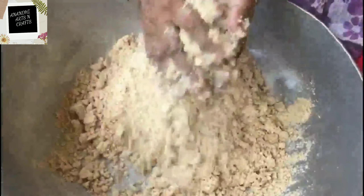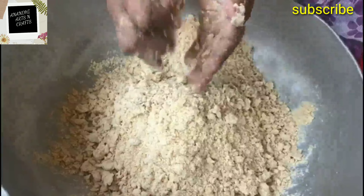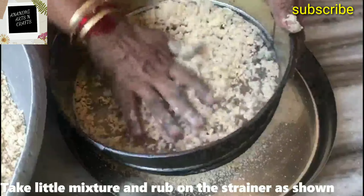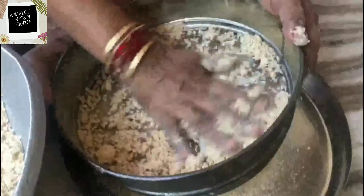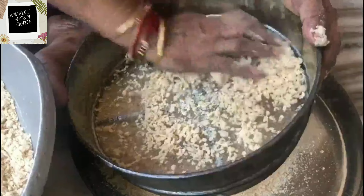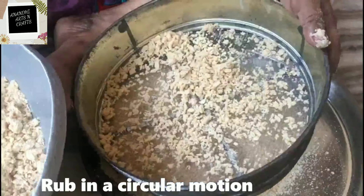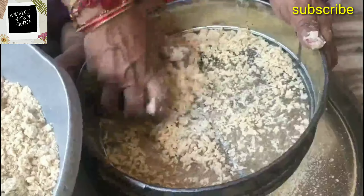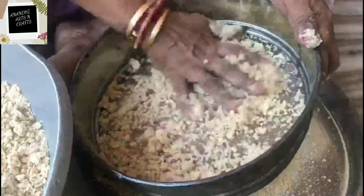We have almost done with the mixing process. Now we shall go to the next step. Take a strainer and put a little amount of the mixture in and rub as shown. Put little by little amount and keep rubbing in a circular motion with light pressure.